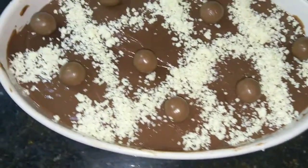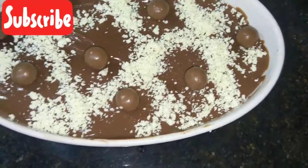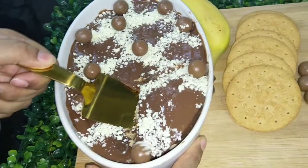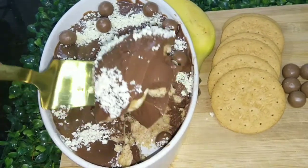And if you haven't subscribed yet, please do subscribe and hit the bell icon. So let's see how the chocolate biscuit pudding is made. Look how amazing it looks — we will make it very easily.